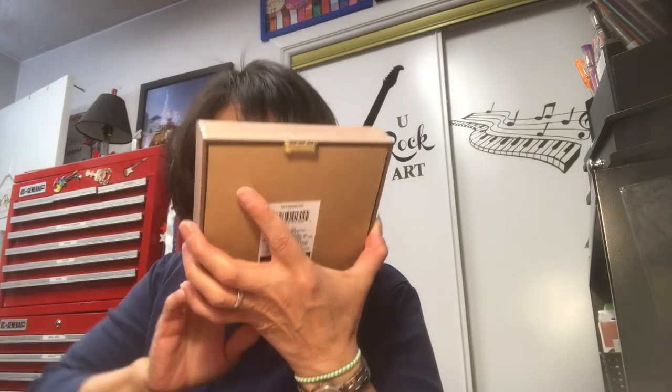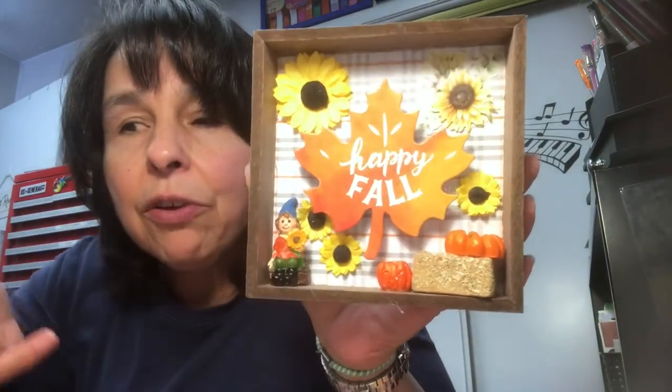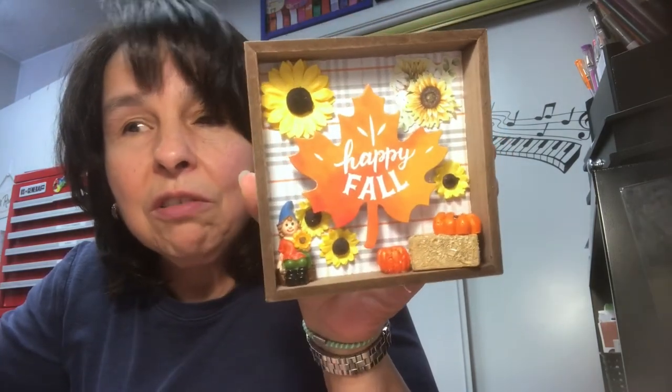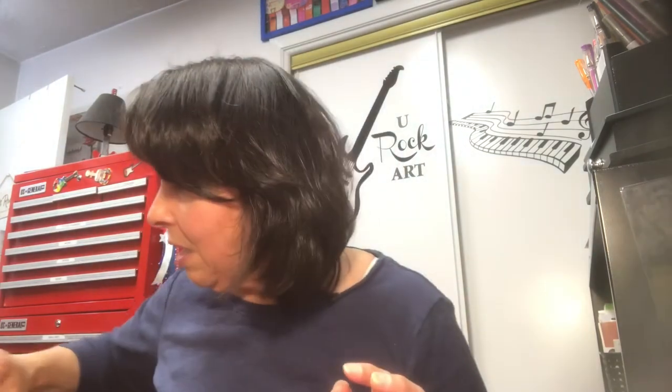This is the last one. This one I used some sunflowers right there — those were from Dollar Tree. Super cute. Yeah, all these fall scenes. I did make some Halloween ones — I made three Halloween ones that are very similar to this, but I'll bring that to you in a future video.